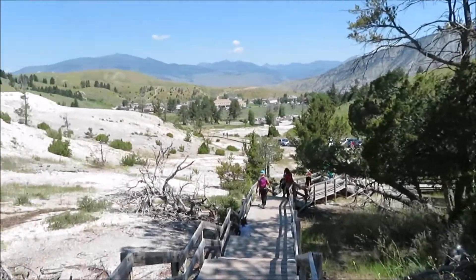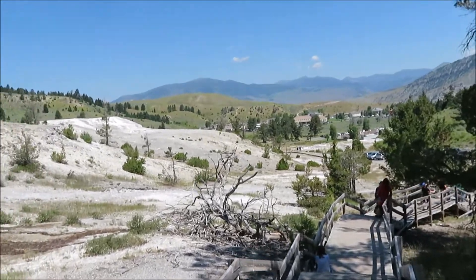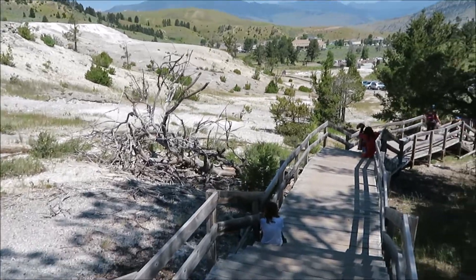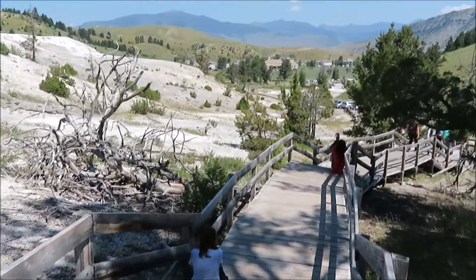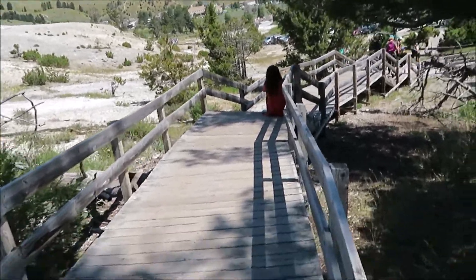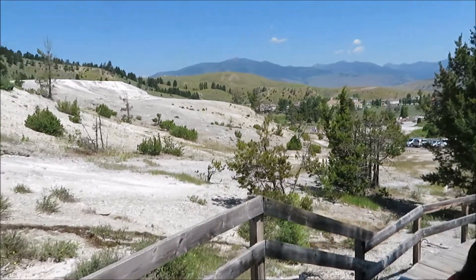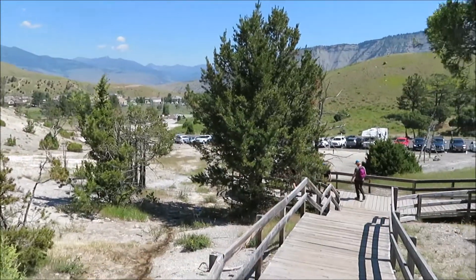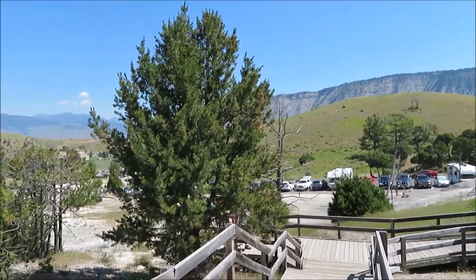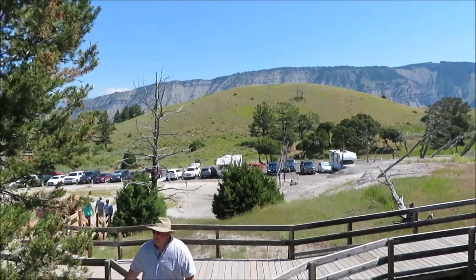That's the end of it. Hopefully you enjoyed the tour. Pretty simple little hike. If you're in the park it's one of the more famous places. They have a lot of buses that park here so be patient. Pretty good place to come look at the hot springs. They're different — they're not that hot, so they leave a lot of deposits behind. There's a lot of color and stuff, so bring your camera.